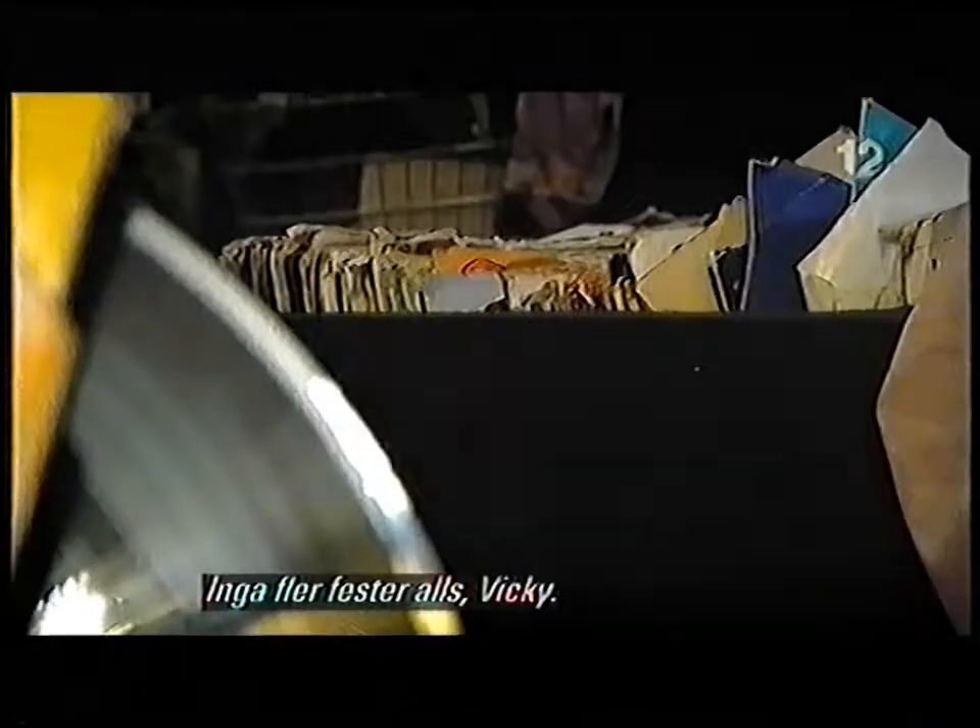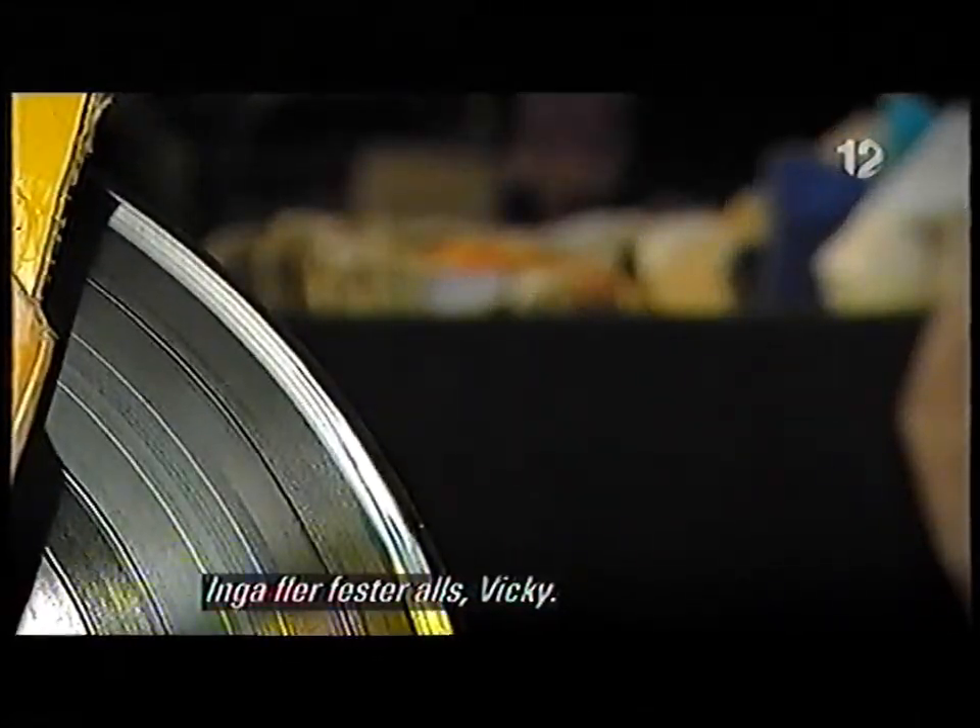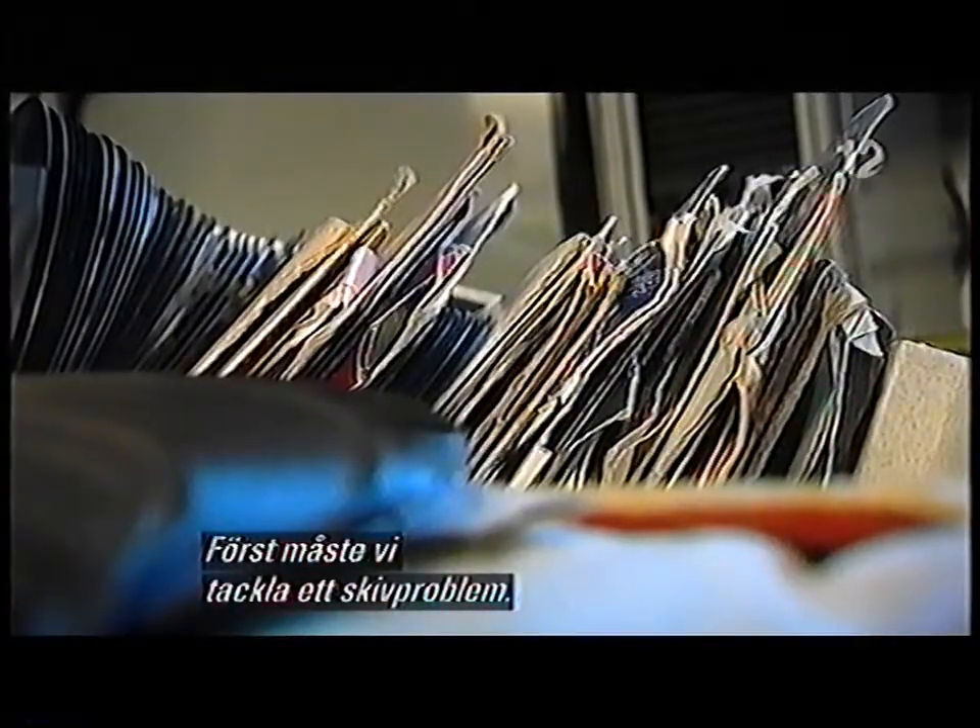No more parties, full stop, Vicky. It's back to school to tackle a record problem.